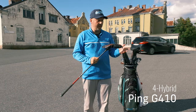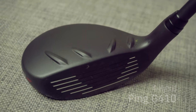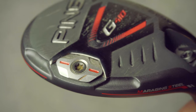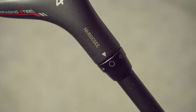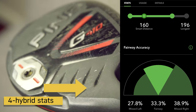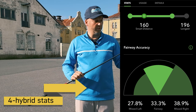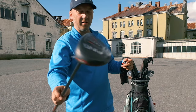Then I have the Ping G410 4 Hybrid with 22 degrees of loft. I haven't done anything to adjust it, though it has an adjustable neck. It also has the stock shaft — the Ping Alta, 70 grams in stiff flex — and here I have the Golf Pride regular grip. So this is the Ping G410 4 Hybrid.